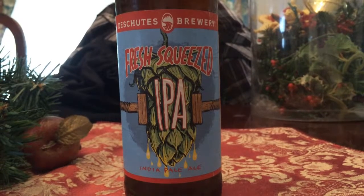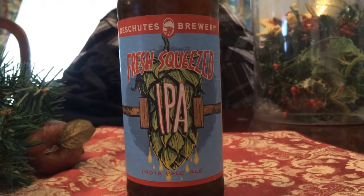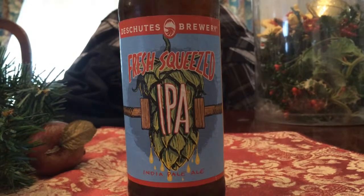How's it going everybody? For today's beer review, we're going to be taking a look at Deschutes Brewery's Fresh Squeezed IPA. This is a beer that has been recommended to me by my buddy Nico, the one that you see with me sometimes in video reviews.